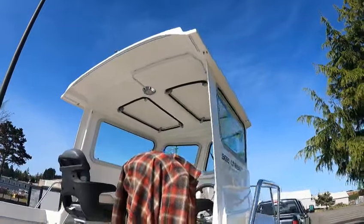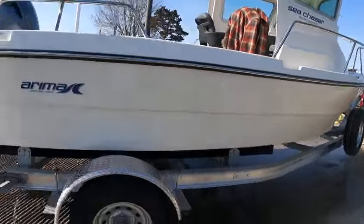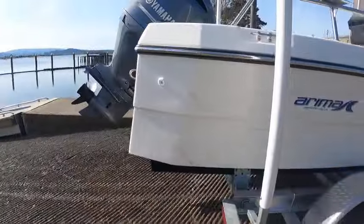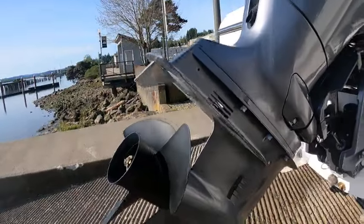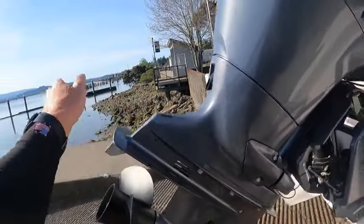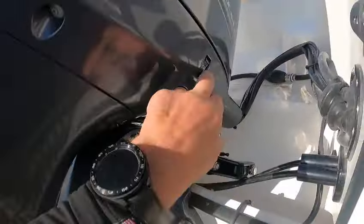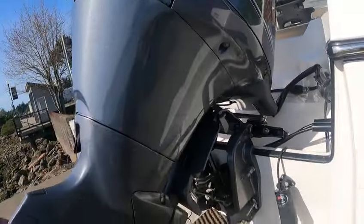Spare tire. Okay, this is the Hood Doctor. 17-pitch prop, zinc, torque fin. You don't really need to worry about left or right on those. Hydraulic steering. Your P-tube right here — make sure you've got water coming out.